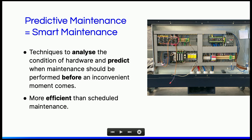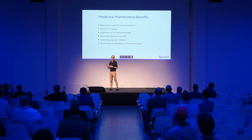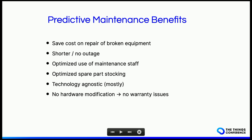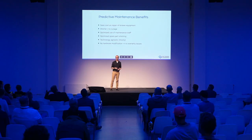Predictive maintenance is more efficient than scheduled maintenance. The benefits include saving costs on not having to repair broken equipment, and ideally having very short — or no — outage of machinery. You can make more efficient use of your maintenance staff because you have a better idea of when they need to show up. The same applies for spare parts — you don't need thousands of replacement parts in stock. These solutions are usually technology-agnostic, so you attach them on top of existing machinery without voiding the warranty.